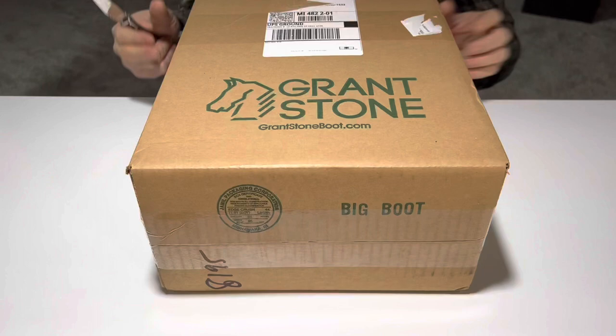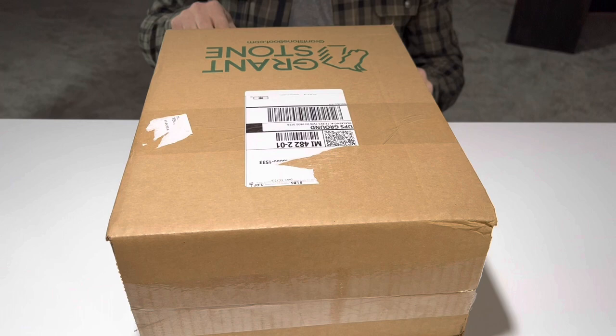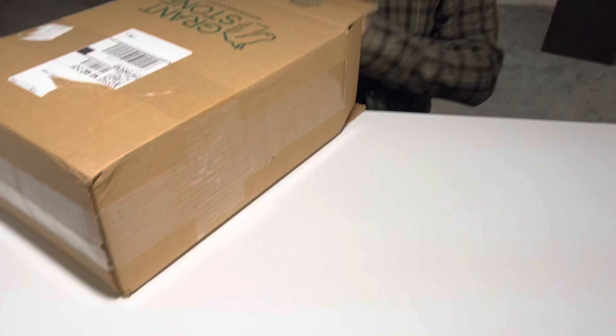Grant Stone does not mess around with their packaging. If you're a Channel fan, you need to know about Grant Stone. We've got another video — Jay Goob's Grant Stone Brass Boot — check it out, we'll put a link in the description. Even their outer packaging is amazing. They don't mess around with it. We're semi-professional knife openers.